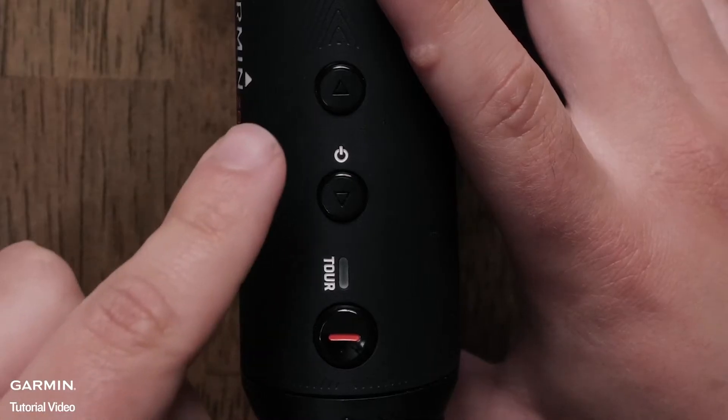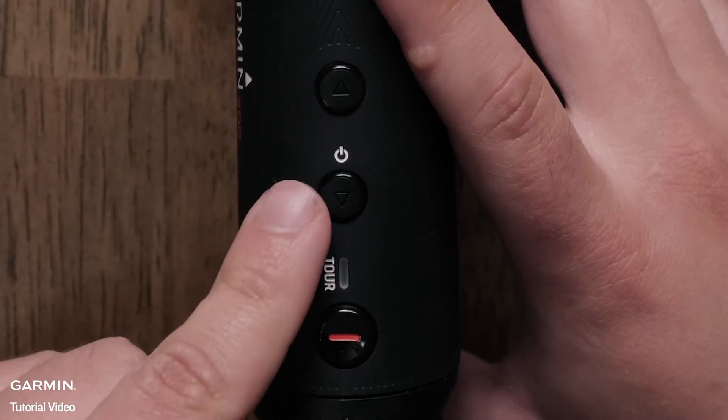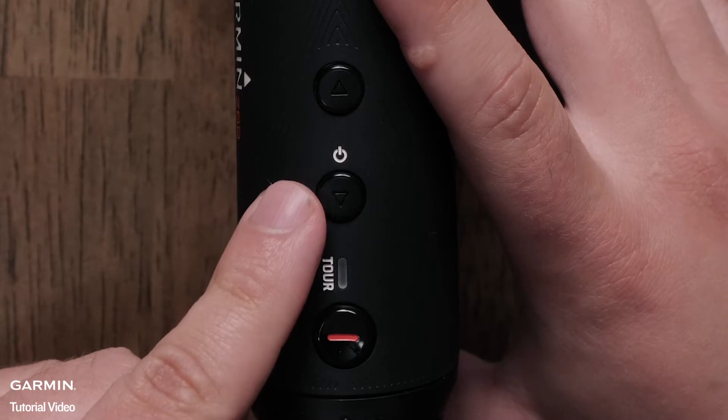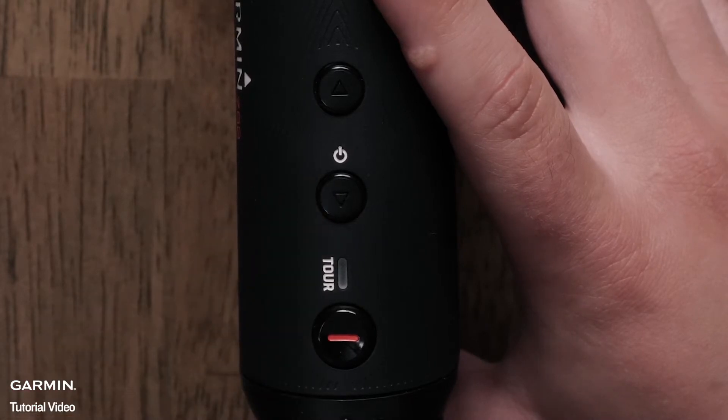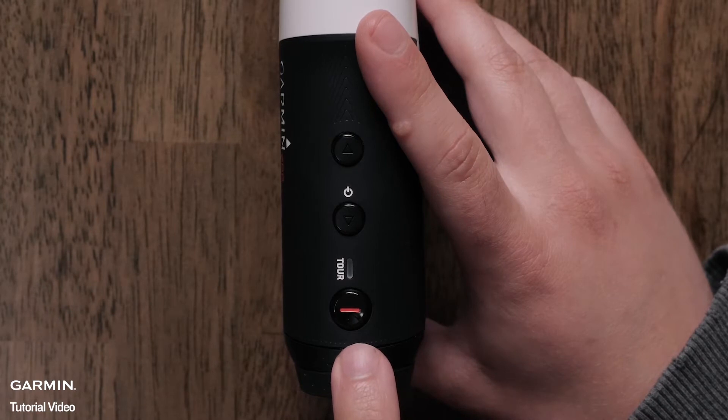The up button will open the menu and can be used to scroll up through the menu options, while the down button is used to move down through the menus. It also doubles as the power button when held. Last, the bottom, larger button is used to select in the menus or used to range with the laser during a round of golf.